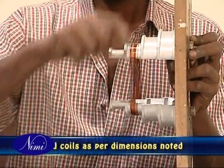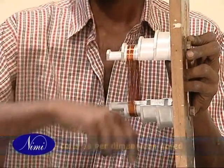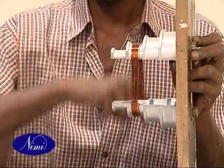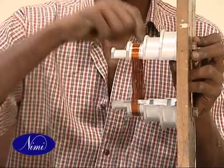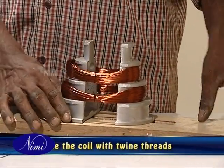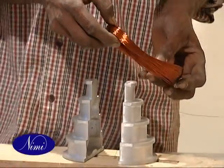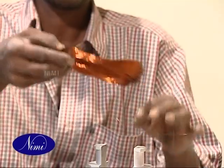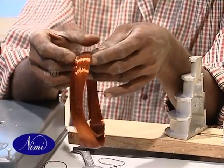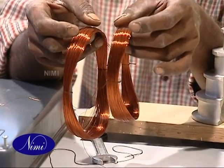Wind the designated number of turns in each coil of the group by referring to the table. Leave about 15 centimeters at the starting end of the coil for the purpose of connection. Tie the turns of the coil tightly with a twine thread on either side after winding. Cut the remaining length of the wire, leaving 15 centimeters of extended length. Remove the coil from the former without damage.